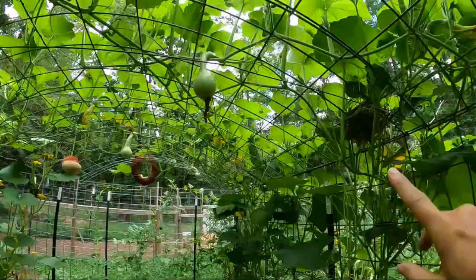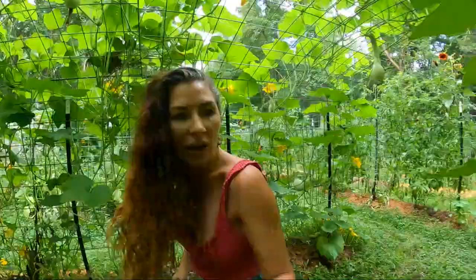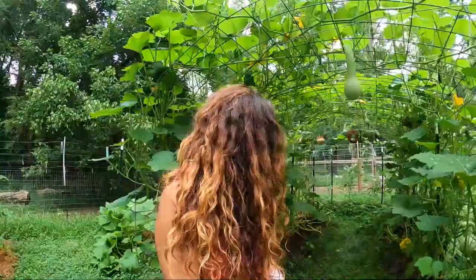This morning the bees are buzzing. And then look over here — got a bird's nest! I've noticed a female cardinal, so I'm assuming that is a cardinal nest. That will be exciting to have little babies out here.